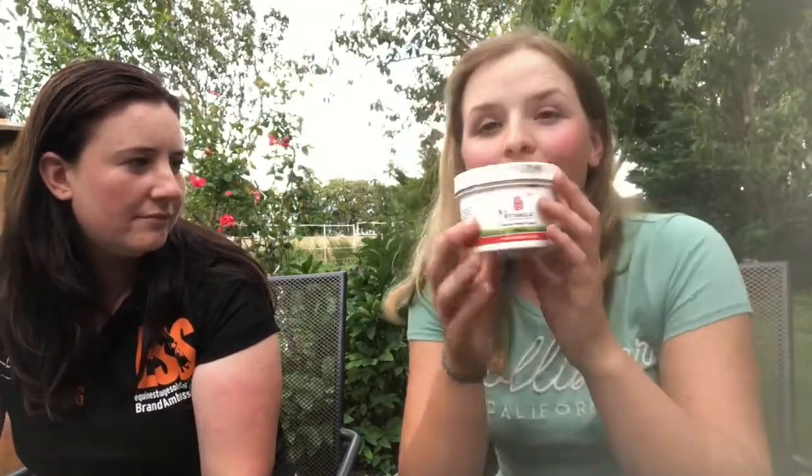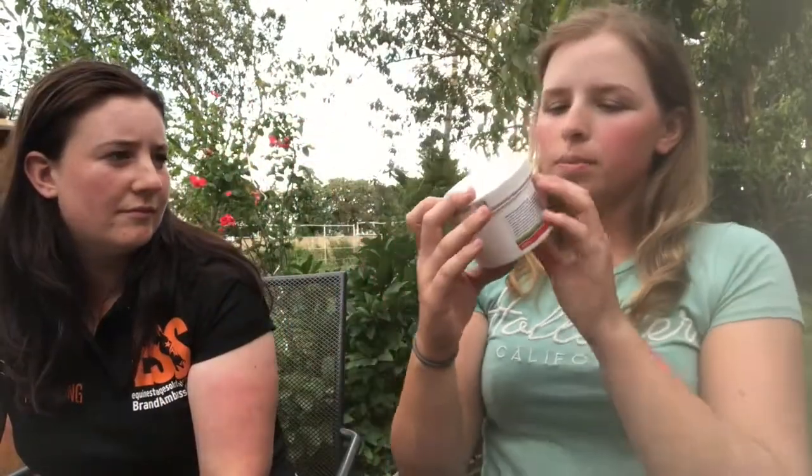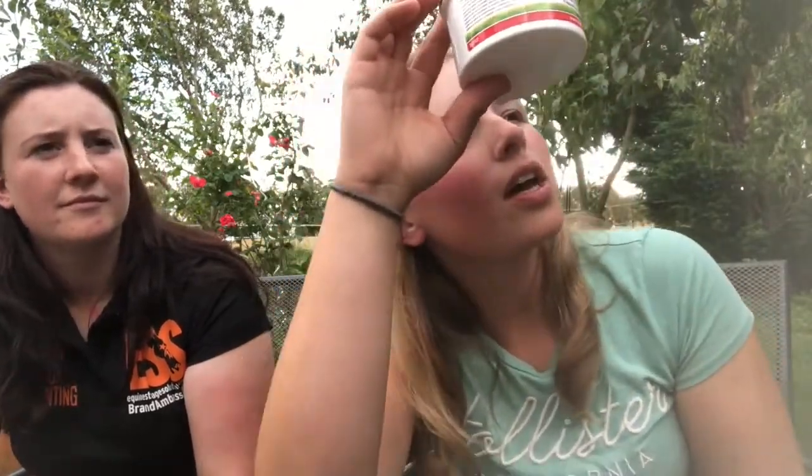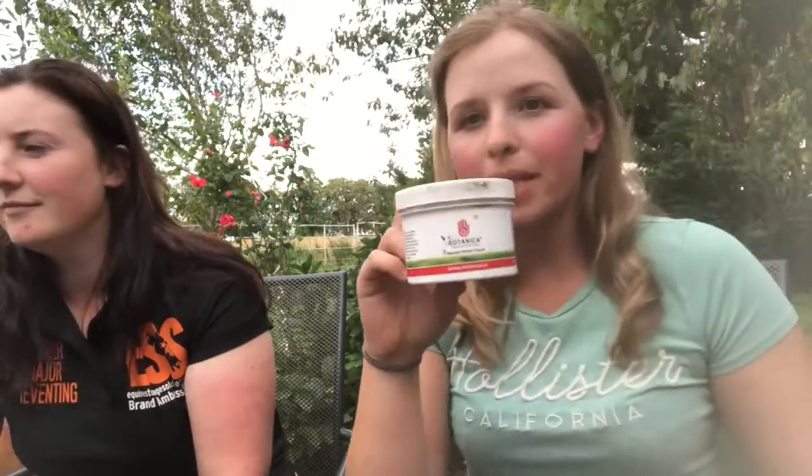Now we're nearly done — dressage lesson, flicky toes! My last one is this stuff. My saddler — Harriet Havers, the New York Saddler — gave me this to test out. It is the natural herbal cream. It smells incredible — it's just a little white cream. It's a unique combination of herbal ingredients carefully selected and blended to feed and encourage healthy skin: tea tree, aloe vera, comfrey, lavender, and other bits and bobs — all the good stuff.